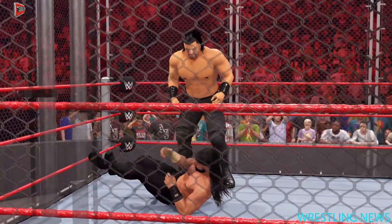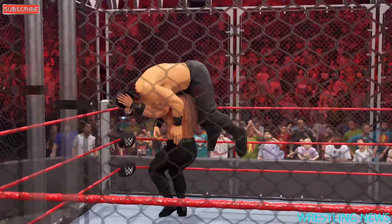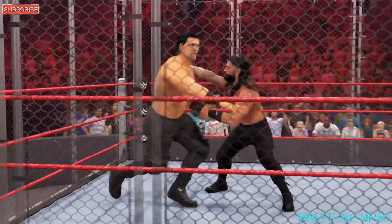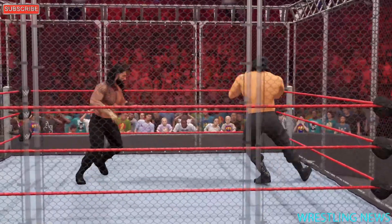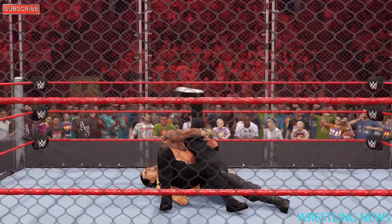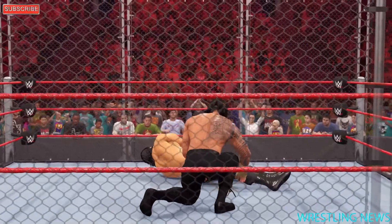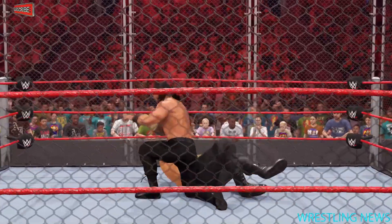Wait — what a right hand, and some attitude behind it! He's been placed in the corner — now a Superman punch! Reigns puts his stamp on this one. One, two — oh, not yet, they just got the shoulder up. Are we sure that was not a three count? That was one of the closest near falls you'll ever see, and after all that, Roman Reigns still has a battle to end.